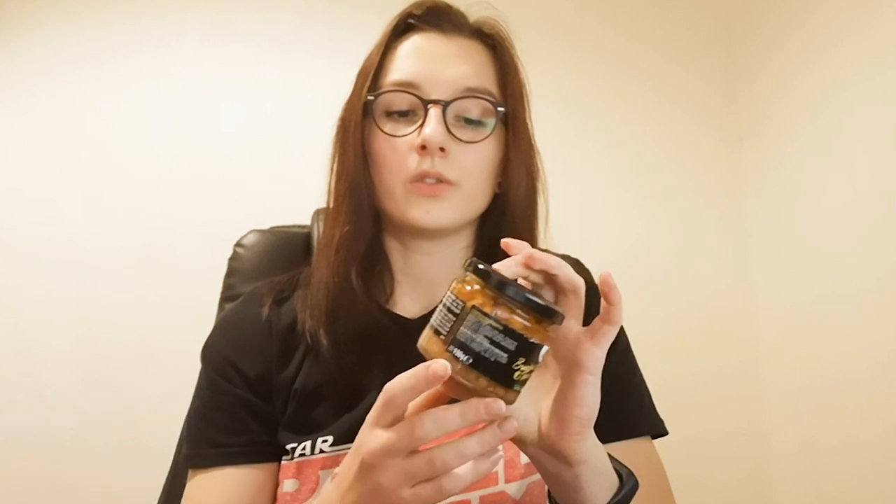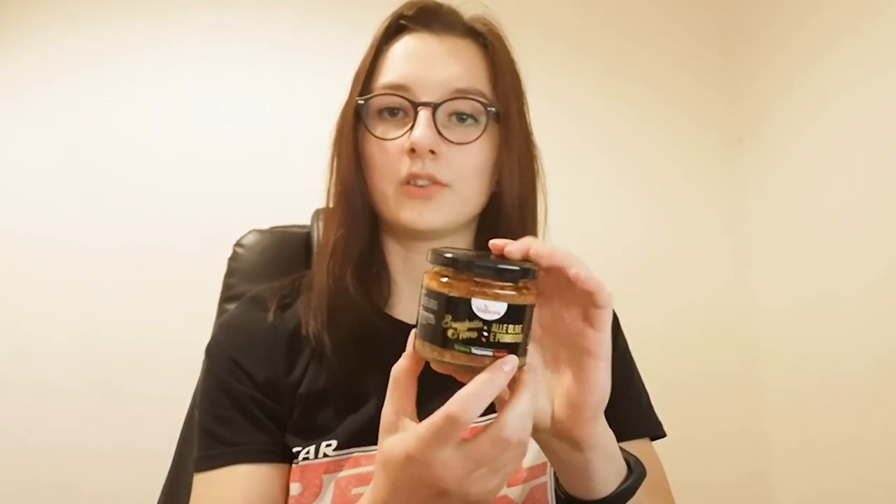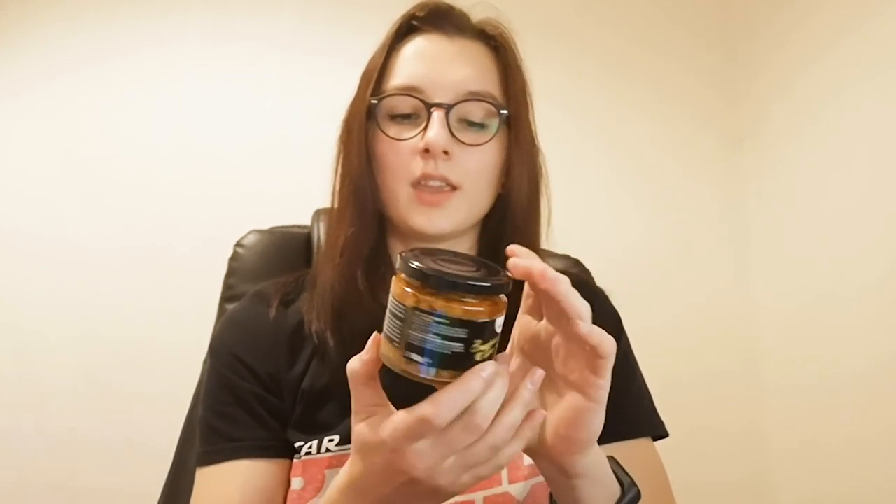One more thing that really bothered me when looking at the package in the store is that it uses two labels. The first, the primary one that carries the main design, and the second that has caloric values in the back. However, caloric values are also displayed on the side, and we have repetitive information about address and whatever government is requiring on the other side of the main label. I don't know why they chose this, but I'm definitely going to be fixing it.